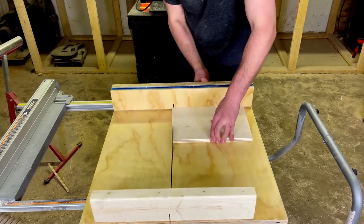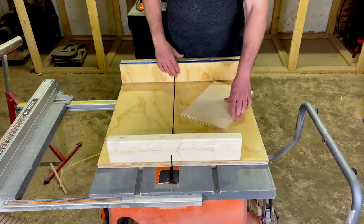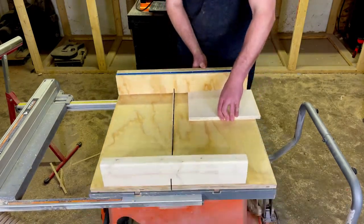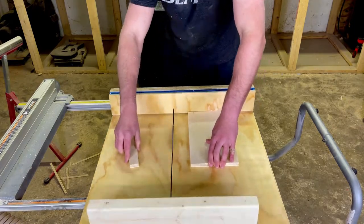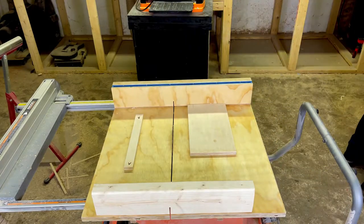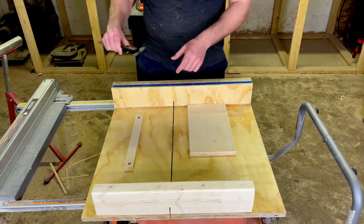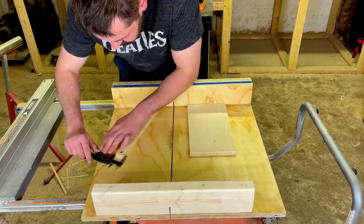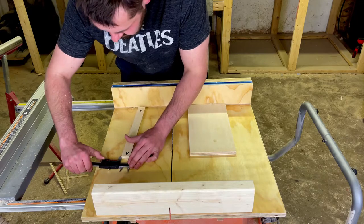Now we do the 5-cut method all over again — cut off each side, and then that 5th cut will cut a wider piece. Do the same thing, and ideally if you're exactly 90 degrees, A minus B should in theory equal 0 — 0.000. Most people can get it within one or two thousandths of an inch, which is perfectly fine. But we're going to see how close I can get it here.